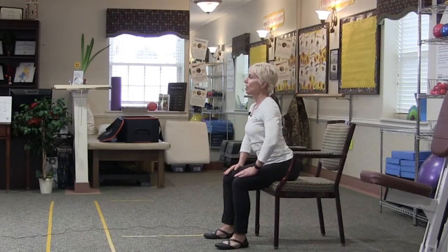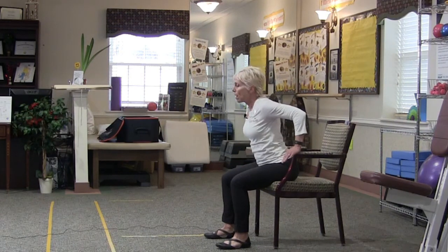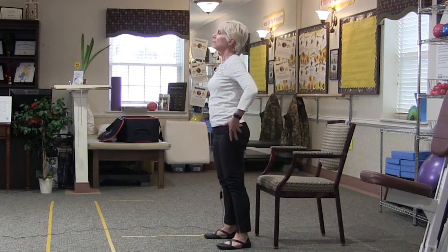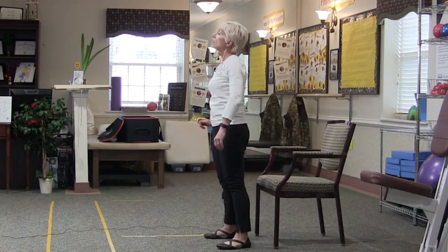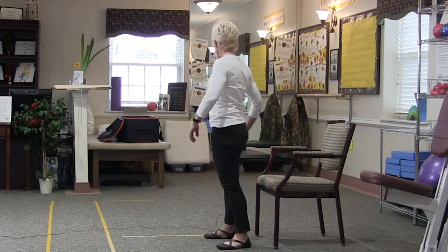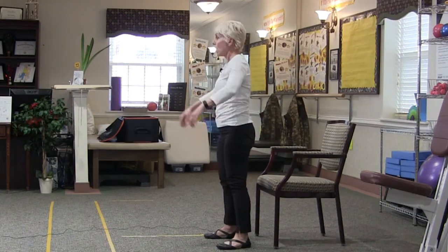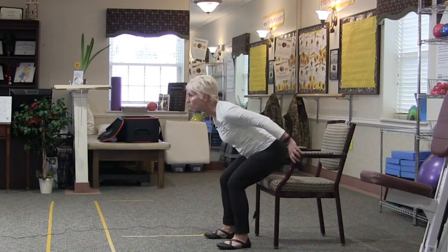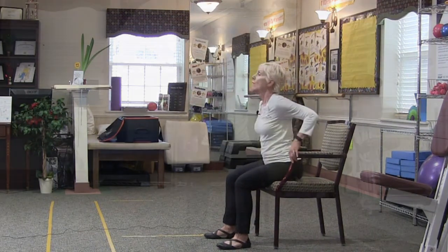Let's try another one together. We'll start with the feet all the way in and then broaden the base of support. Hinge forward, nose over toes, hands in place where you prefer them. Press those feet into the floor, press with the arms coming up. Tighten the buttocks, spot your chair, turn and spot your chair, come forward. Arms reach back to feel for those armrests, and we lower with control all the way down.